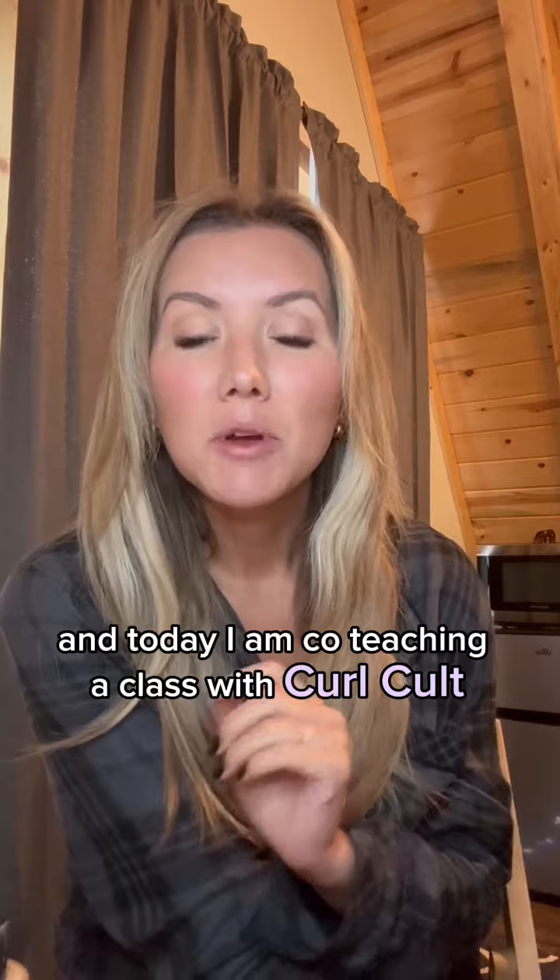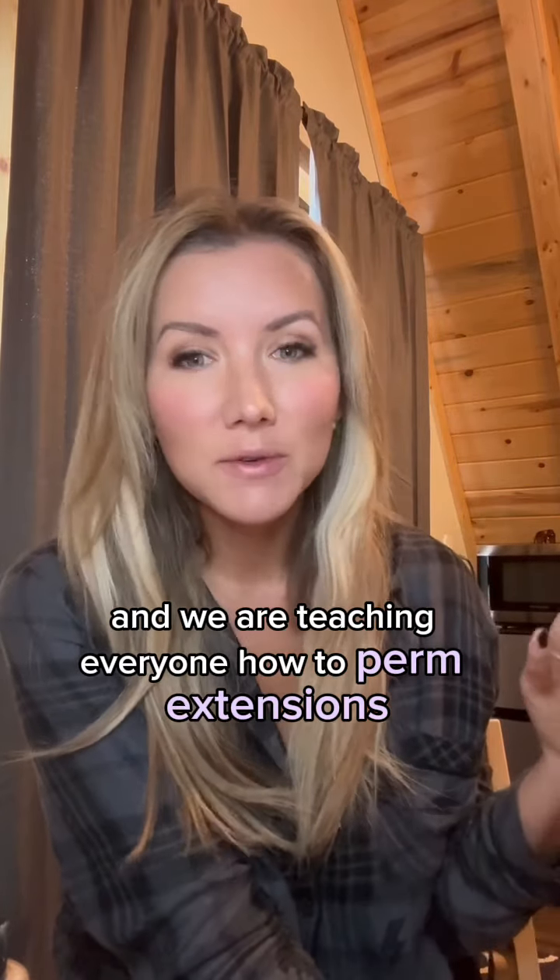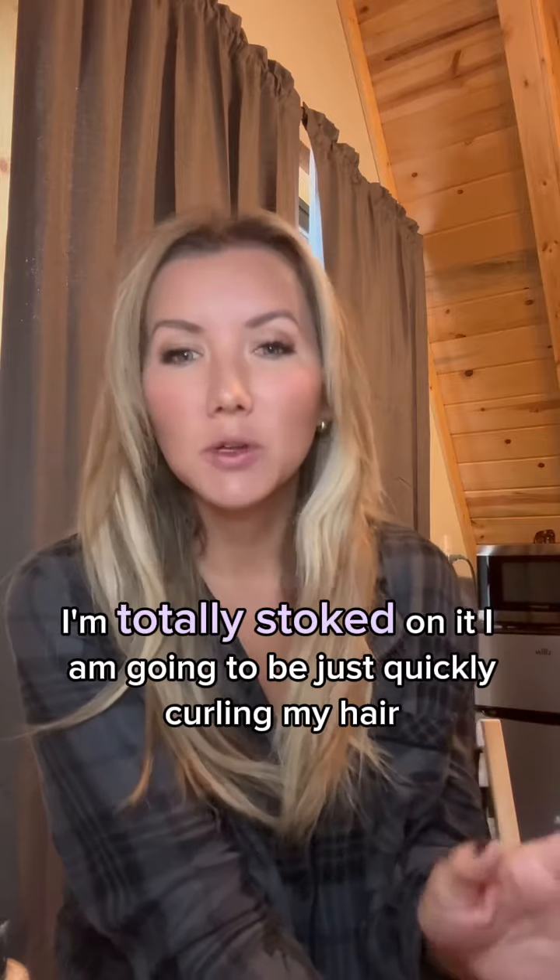Good morning! I'm at the Hair Love Retreat and today I am co-teaching a class with Curl Cult. We are teaching everyone how to perm extensions — I'm totally stoked on it.